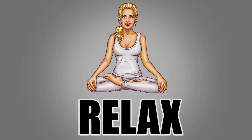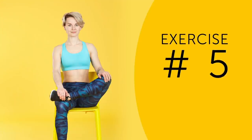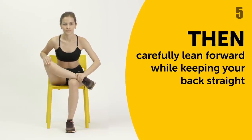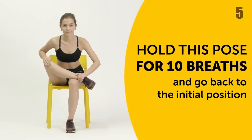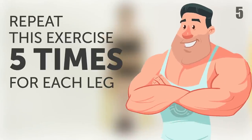Exercise 5. Sit on a chair and place your left ankle on your right knee. Then carefully lean forward while keeping your back straight. Hold this pose for 10 breaths and go back to the initial position. Repeating this exercise 5 times for each leg will do the trick.